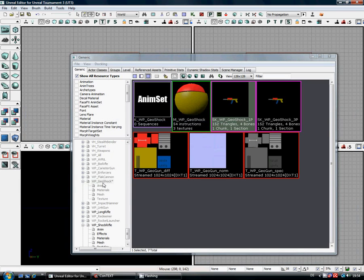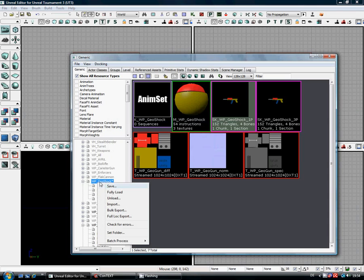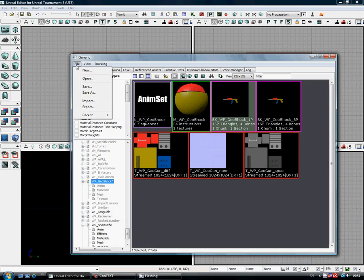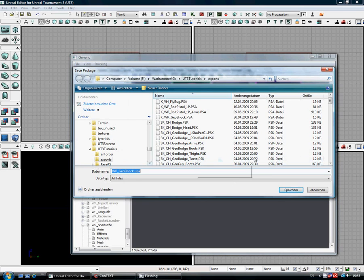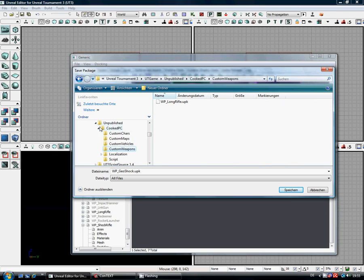That, believe it or not, is us done. Well, not quite, because obviously we have to save it. Save As — fully load it. This is what can happen: it could end up saving it where it was last at. So what we'll go to is GeoDev, Documents, My Games, UT Game, Unpublished, Custom Weapons. By default when you first install the game you will get custom chars and custom maps. If you haven't got custom weapons, just make a new folder, name it like that, and then we can save our package in there.